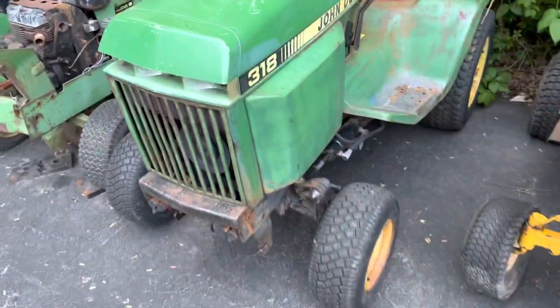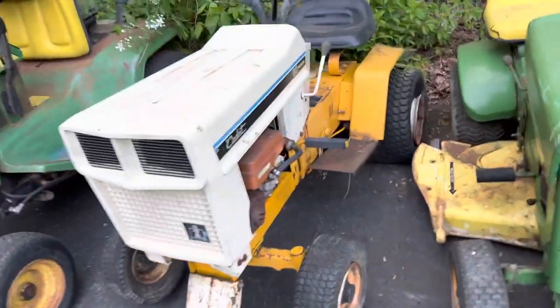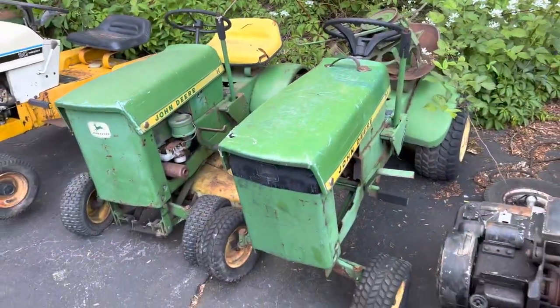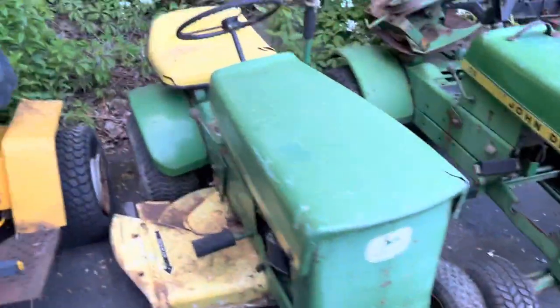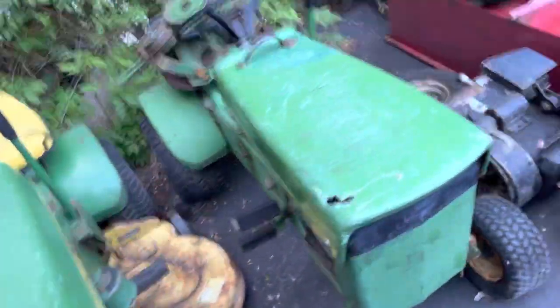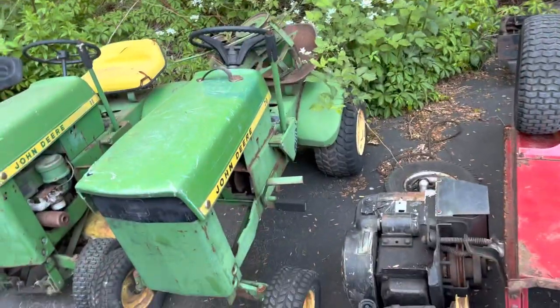It says it has 1,700 hours or something like that. Supposedly that Linamar was done about 600-700 hours ago. Cub Kit at 80 — that's up for sale as well. Got a 60 and a 70. Kind of cool to see them together, but I really don't want these anymore, so they are actually up for sale as of right now. I'm going to sell them as a package deal, I think. That one's complete with the mower deck and the motor. This one has been kind of parted out, but not fully parted out.